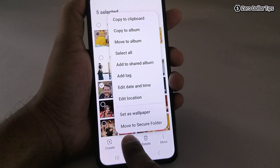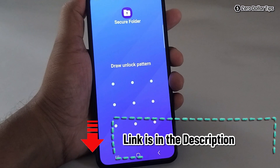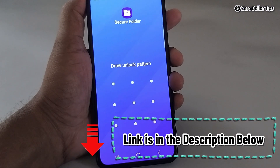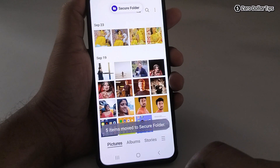Here you will see the option 'Move to Secure Folder' — simply tap on it. Secure Folder will appear. In case you haven't enabled Secure Folder on your Samsung smartphone, I have already created a detailed video about it — you can watch it from the link in the description or the 'i' button. Simply draw the pattern or enter the password you have set.